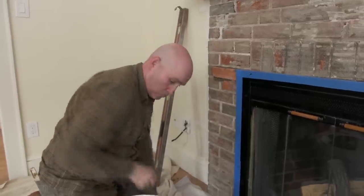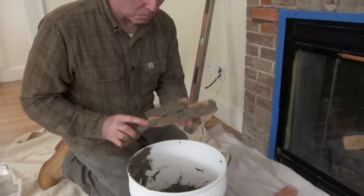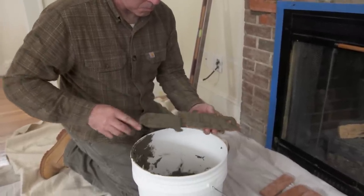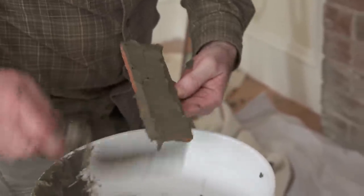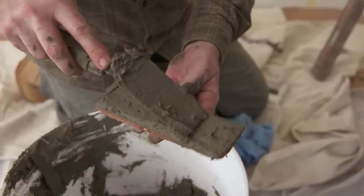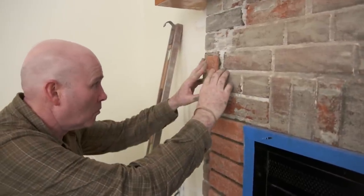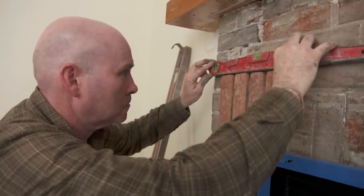We're using a thin set just like a tiler would. It prevents the brick from sagging because it has a fast setup time, and there's also an adhesive in it that helps stick the brick right to the wall. When laying tile, because the surface is flat, a notch trowel is very handy. Here, I decided to back butter each brick because the brick behind it is inconsistently laid and there are holes in the joints. People think that veneering is a material — it's actually a technique. It can be brick, it can be plaster, it can be stone. So if you're looking for this material in the store, it's not thin brick veneer; it's just thin brick.